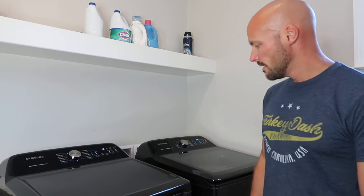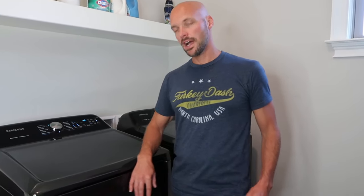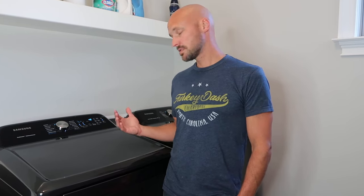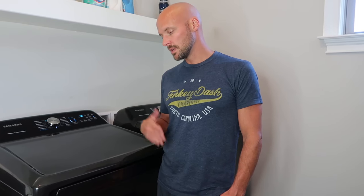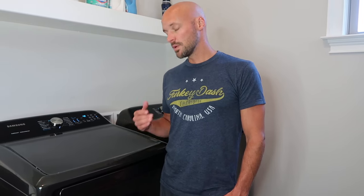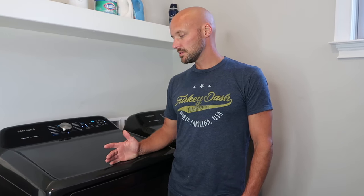Maybe we're done with it, maybe we're not — we don't know yet — but for now we've had really good luck with this washer and dryer set. We like the way it looks, we like the features and functions, and it gets our clothes super clean. It comes in black stainless steel as shown, and also in white if you want that look. We'll keep you updated if we have any problems. Please comment below, give us a thumbs up, and we'll let you know how this works out.